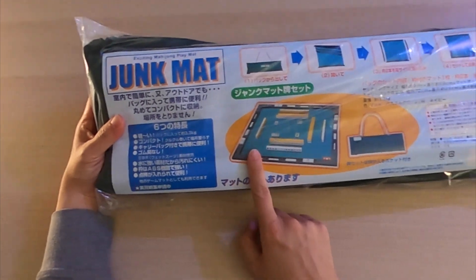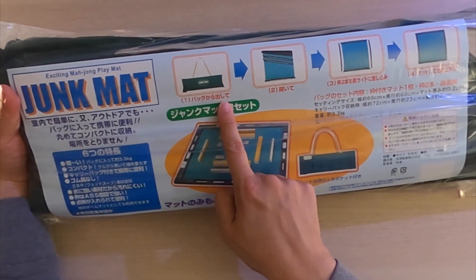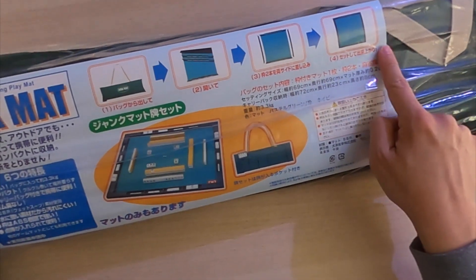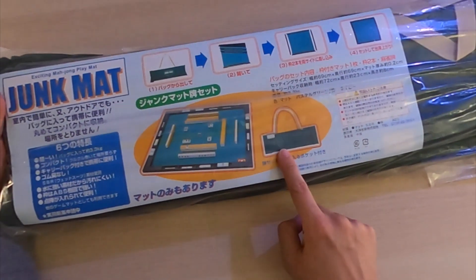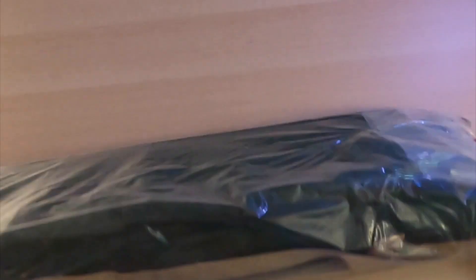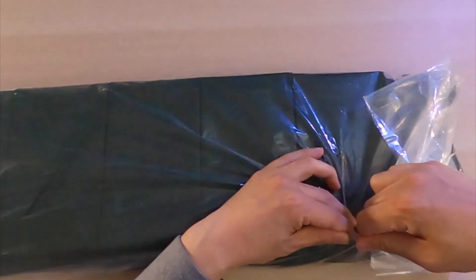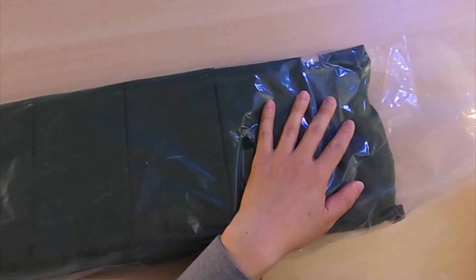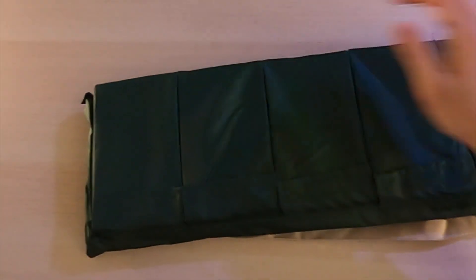As some of you may own the junk mat already, this looks very similar. Everything's in Japanese but it's pretty self-explanatory — the directions say you take it out of the bag, open it, put the parts together, and boom it's complete. Compared to your regular junk mats, these have slots where you can put your tiles. Let's go ahead and open this carefully so when we send it to you guys it comes in good shape.